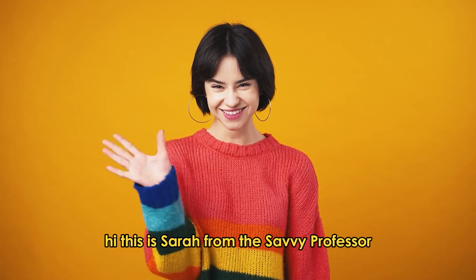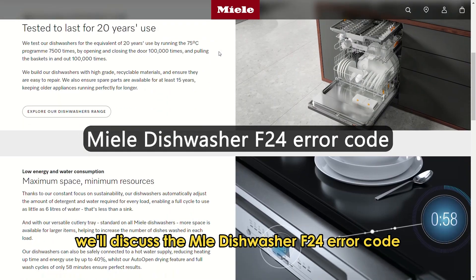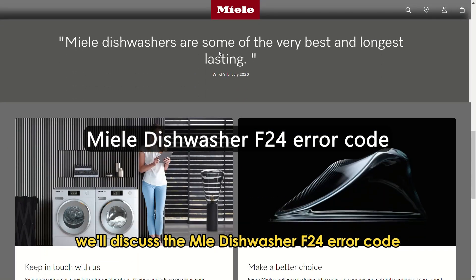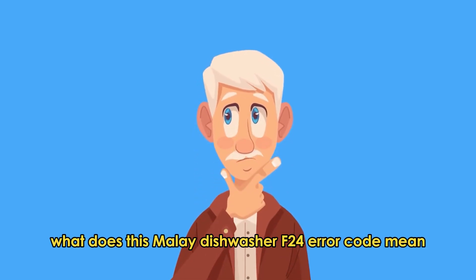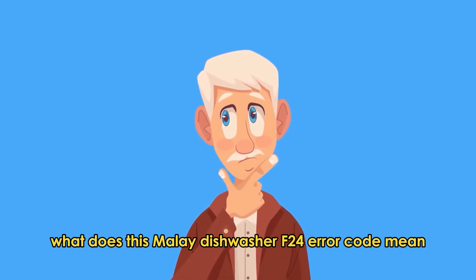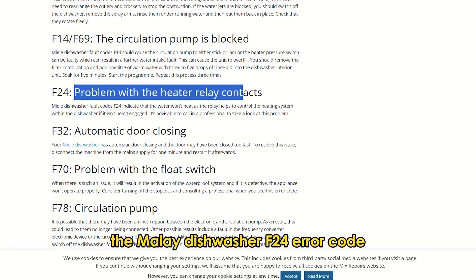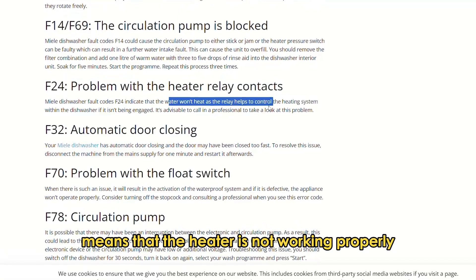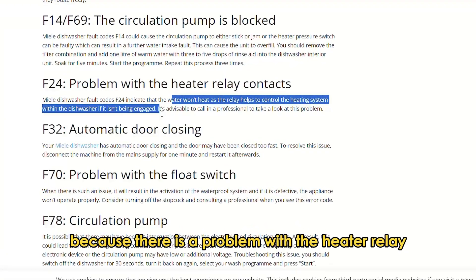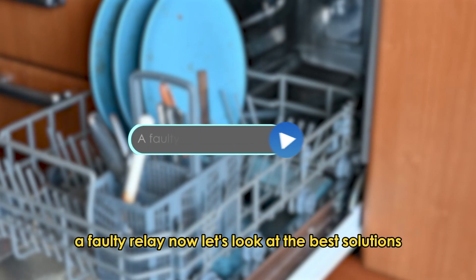Hi, this is Sarah from The Savvy Professor, and in today's video we'll discuss the Malay Dishwasher F24 error code. What does this error code mean? The F24 error code means that the heater is not working properly because there's a problem with the heater relay. This is the main cause of this error code — a faulty relay.